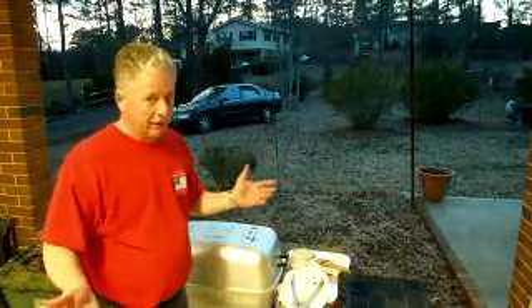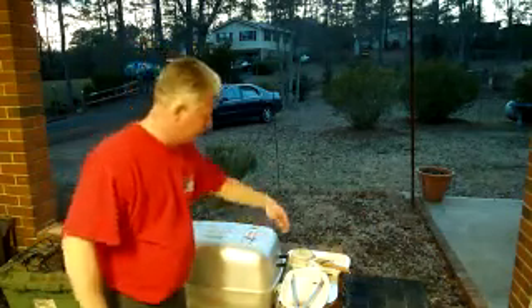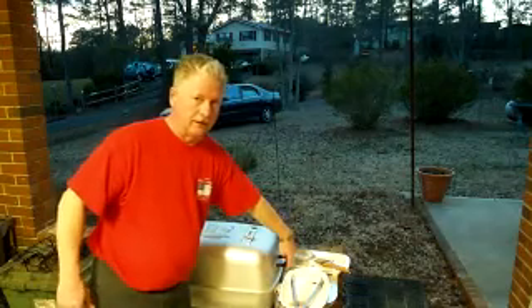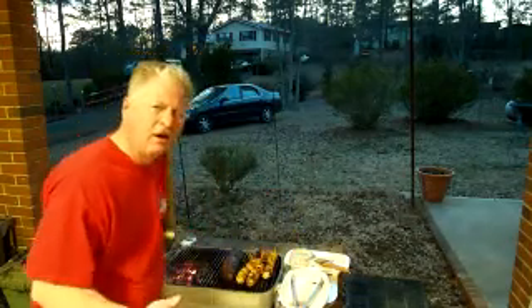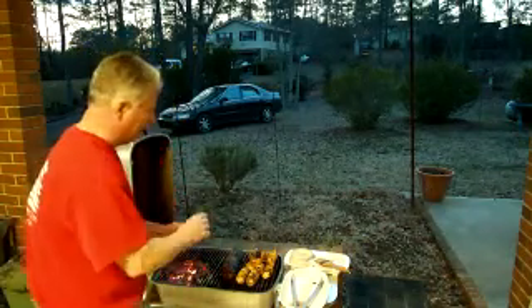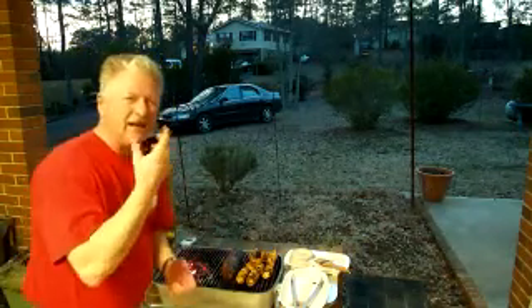I never had the flat iron steak stuffed with washer, but I bet it's good. Here's what it looks like now. And the corn — I had a cook's, they're inside, but I had one of the little pieces. I ate it.